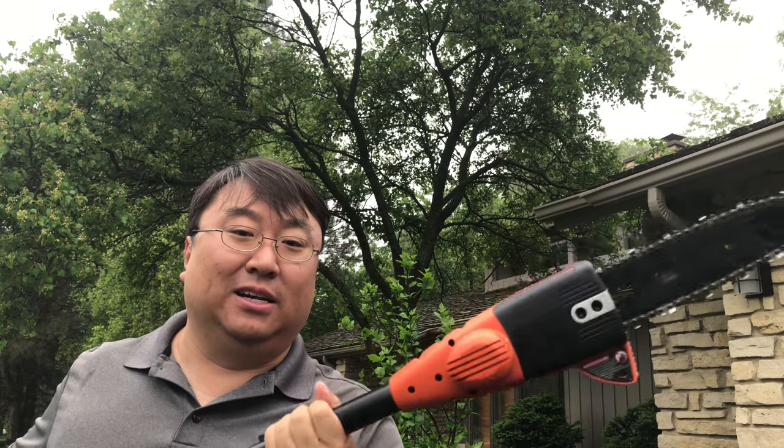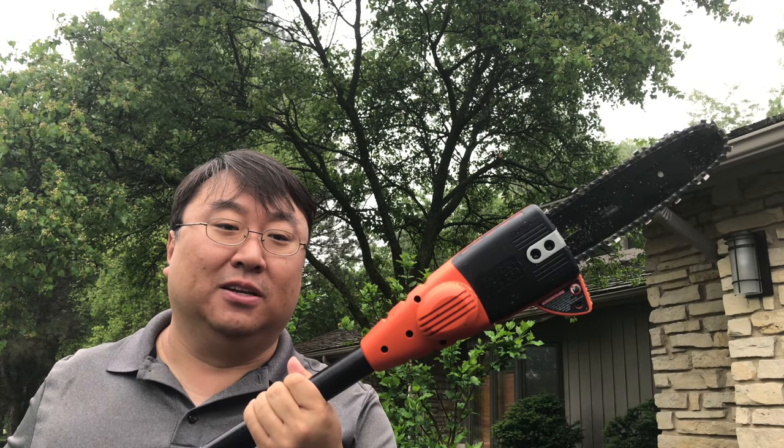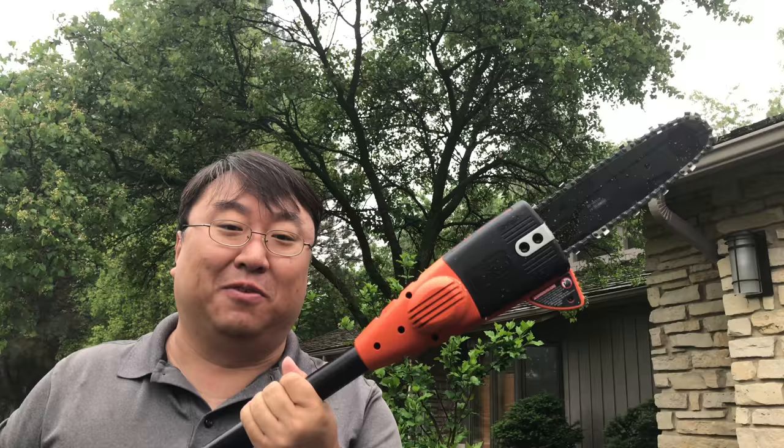I'm pretty impressed with this Black & Decker cordless trimmer — this thing rocks. It was pretty inexpensive. I'll put a link to it in the description.